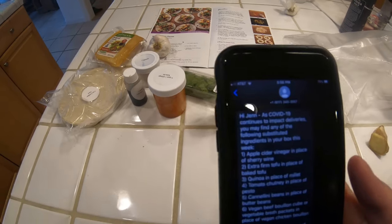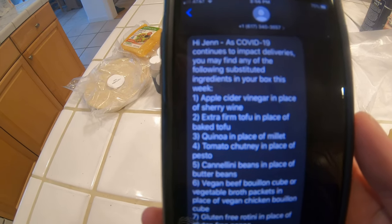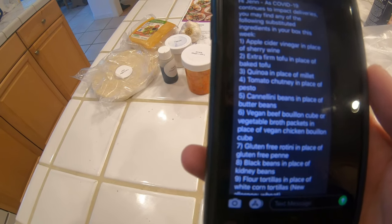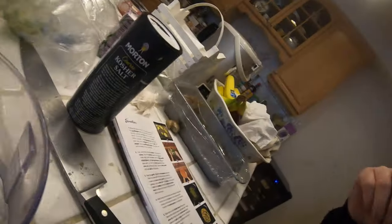I actually got a text from them — because of COVID-19 it's continuing to impact deliveries, so you might find some substitutes in your box. They pulled a fast one on me and are requesting a blender. I actually don't have a blender, but I have this little Ninja, so we'll use that instead. I got lucky, but just note some of the recipes might require kitchen equipment that you don't have.